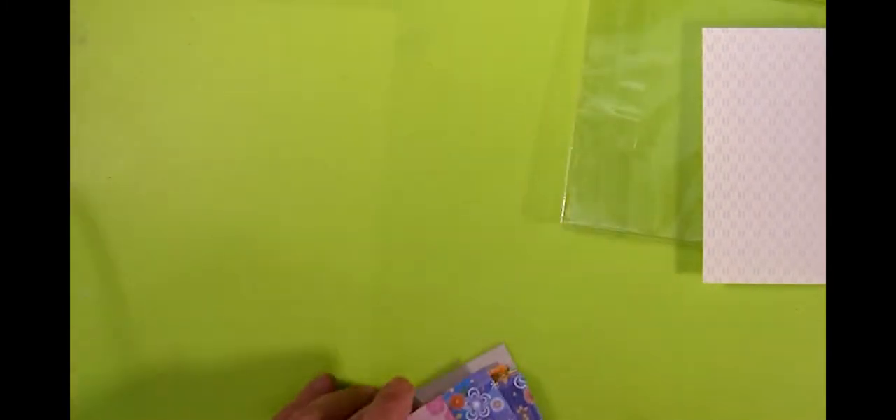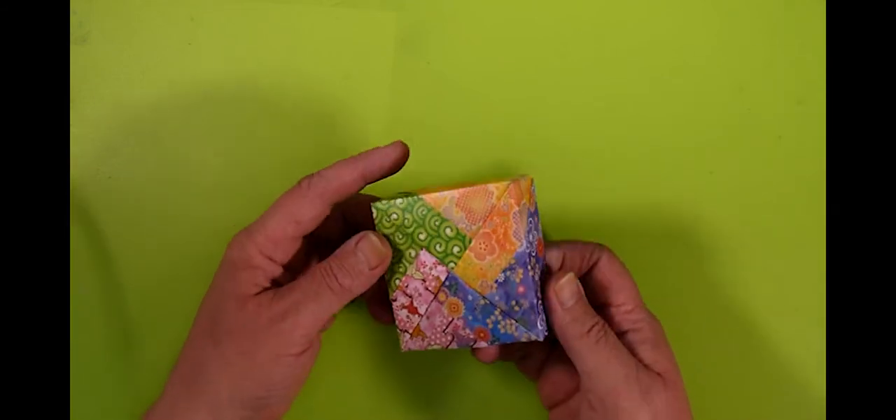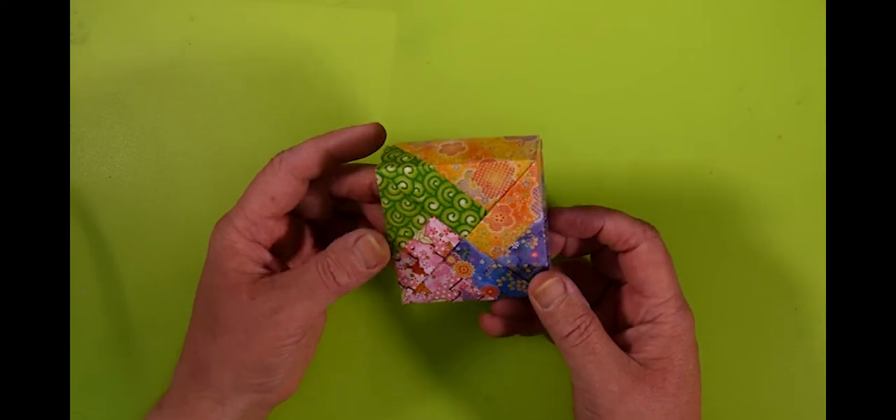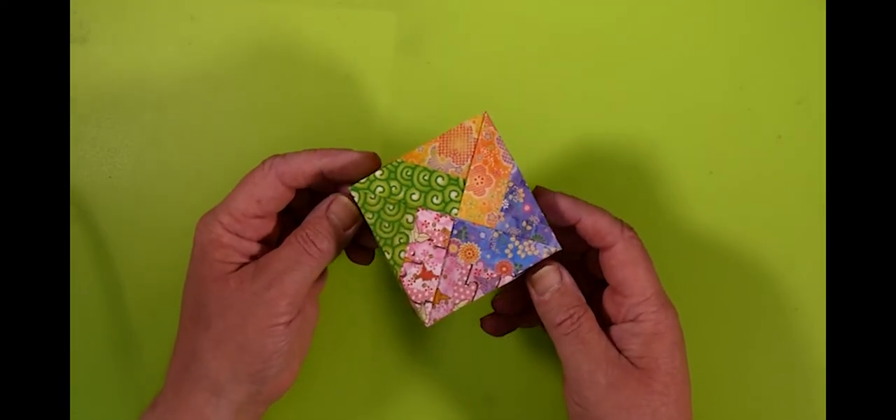Here's something I made using that paper — it's a Fusé box. It just shows off how the patterns kind of interact with each other. Very attractive, I think.